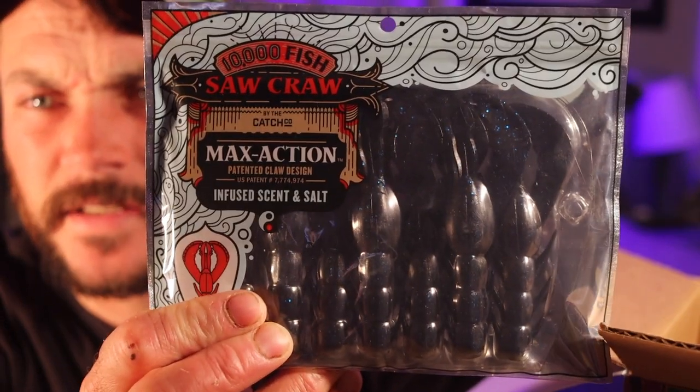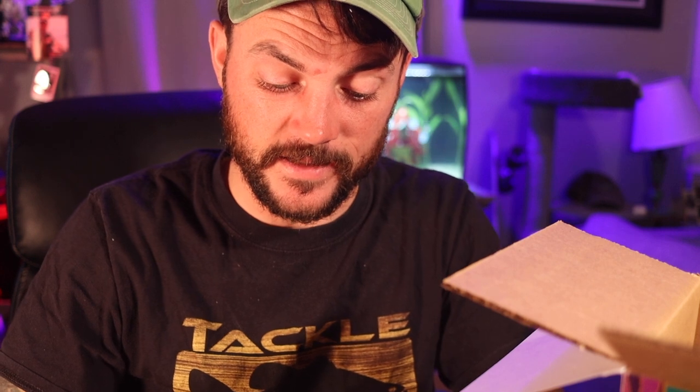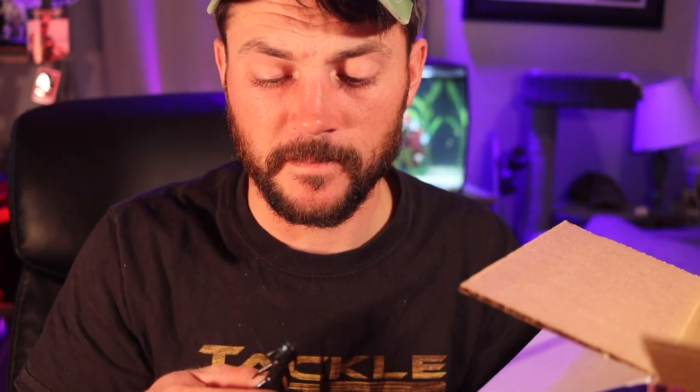Our first bait is the Sawcraw by 10,000 Fish. I know Becca digs this bait. It says it's infused with scent and salt. Now, y'all know me — I like to scent and taste baits, that's how I really know whether or not they're good or not. It actually smells like shit and not like plastic. Wow, that reeks. It does not taste plastic either. Oh my God, that is terrible. But if you're a fisherman, it is good. So these things pass the test — pass the grub test.